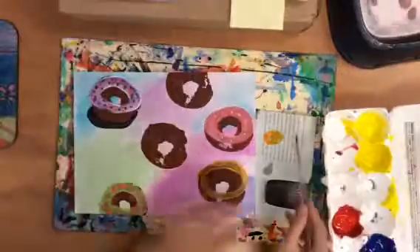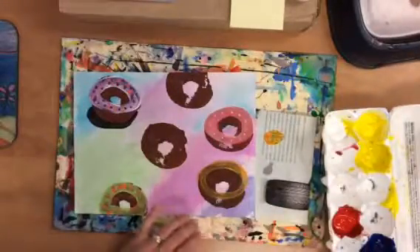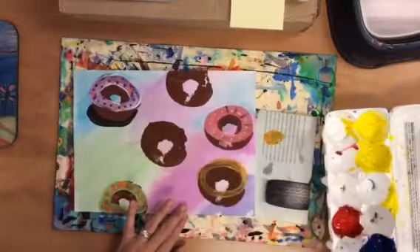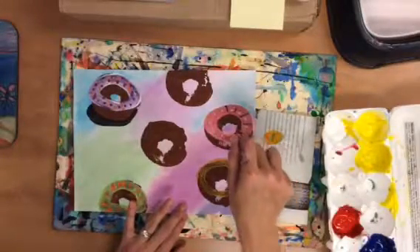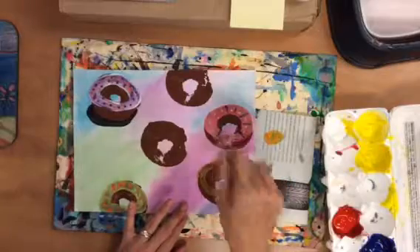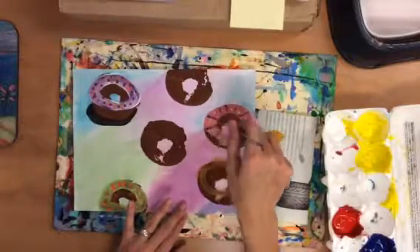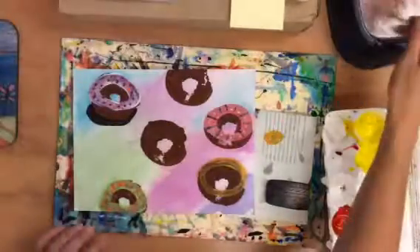I'm going to dry this off a little bit. I might add some blue lines. Keeping my brush straight up and down gives me that little teeny line. I'm not using a lot of paint because then I can control where it goes. If it's not perfect, that's okay — remember, this is supposed to be icing, so it's not going to be perfect.